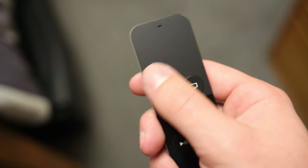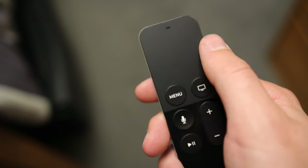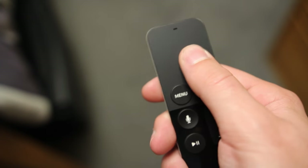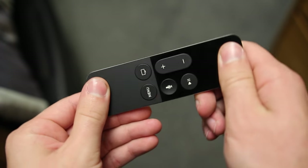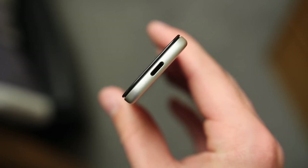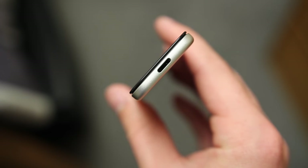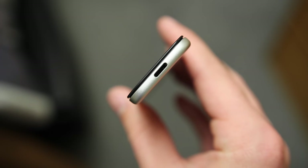The entire top half of the remote is now a glass touchpad instead of the button wheel, and this is how you interact and scroll through the Apple TV, which is actually a really nice change. The remote also has an accelerometer and gyroscope built in, which you can use as a game controller for apps from the app store. The remote now charges via lightning port on the bottom and will last a number of months without a charge, which makes a lot more sense than using batteries.